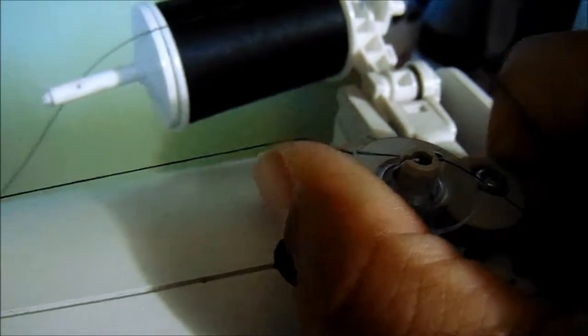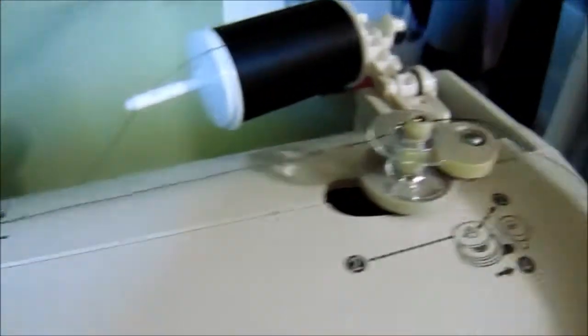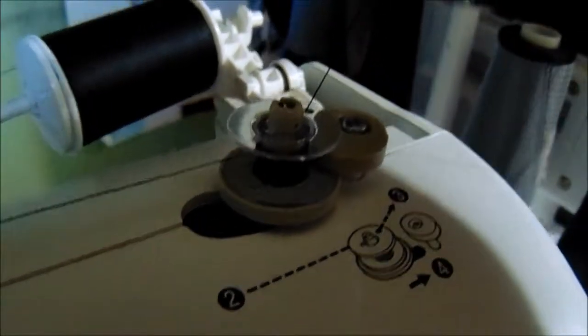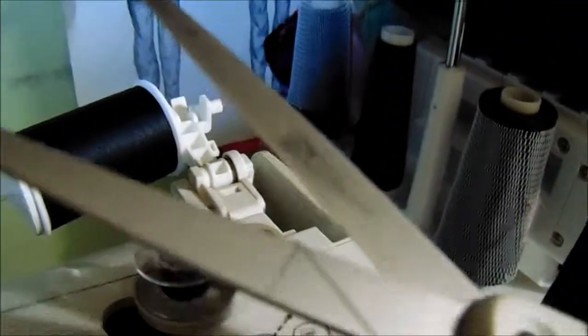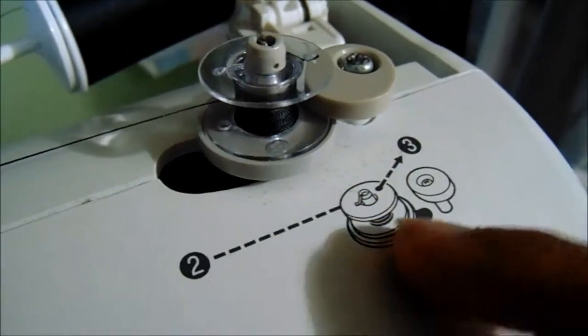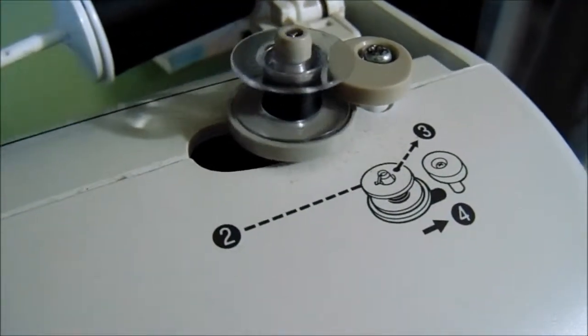So I have my thread on my bobbin now — make sure the thread is at the top, not at the bottom, because you won't be able to hold it. The bobbin sits down in the bobbin holder. Engage your bobbin, then press the foot pedal. Make sure you hold your thread for a good few seconds so it winds around. Once it gets going a bit, you can cut off the little piece you were holding so it won't get caught in the other thread — pretty quick and convenient.